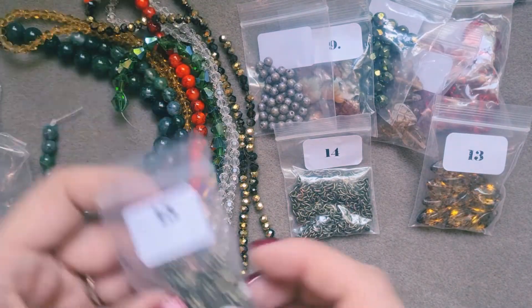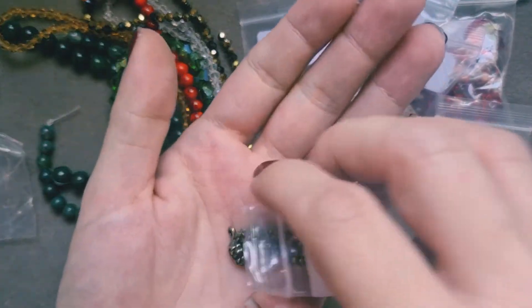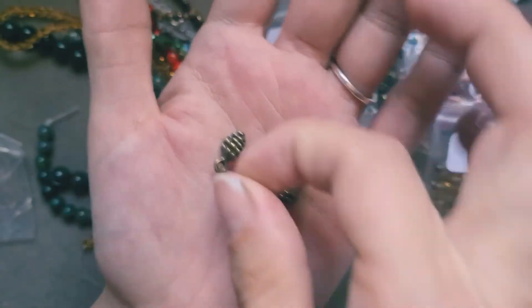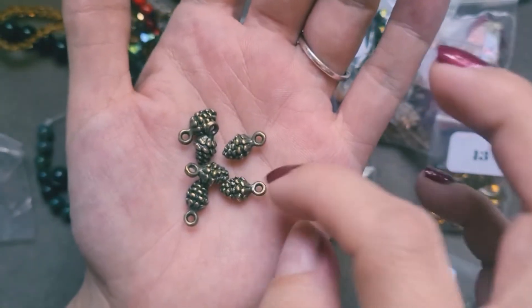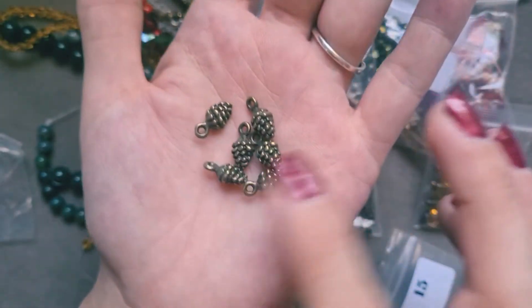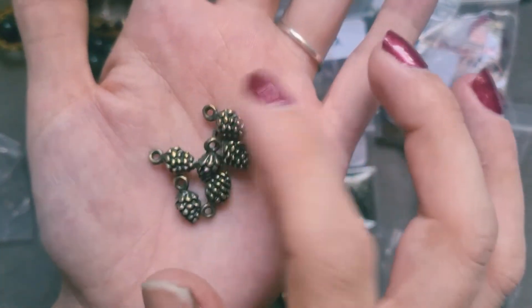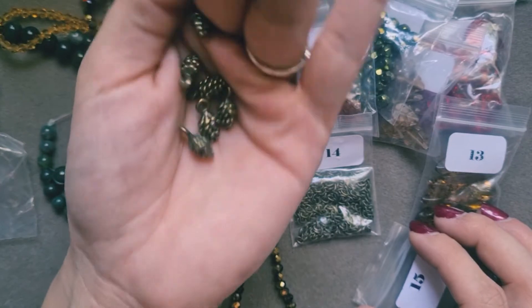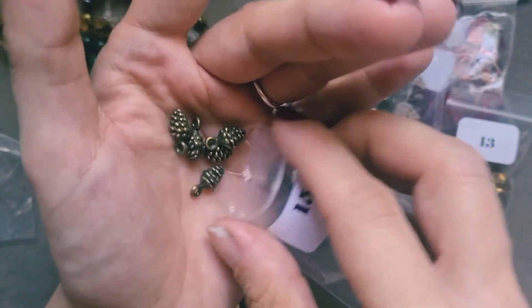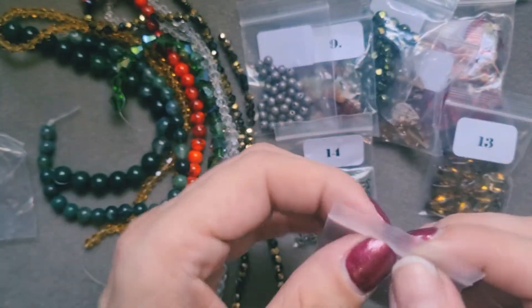Next is bag number 15: this is 12 pieces of 13x7 antique bronze pine cones. They're a little weighty — quite nice actually, you know they're there. They don't feel flimsy like they're going to crush or break; they're very solid and very pretty. I honestly can't wait to get into this — everything looks so nice. They are beautiful. I've not had charms like these before. I can't wait to get in and use them. I'll probably make some sort of charm bracelet or a full necklace.